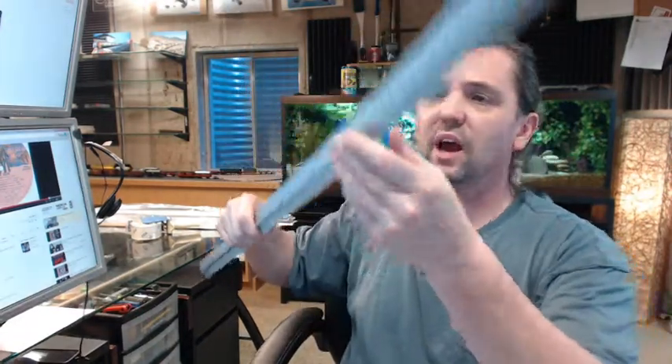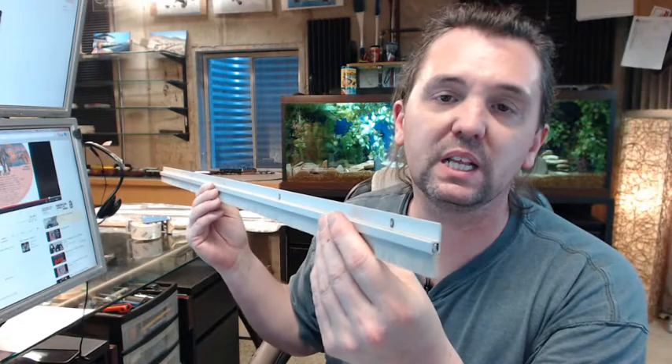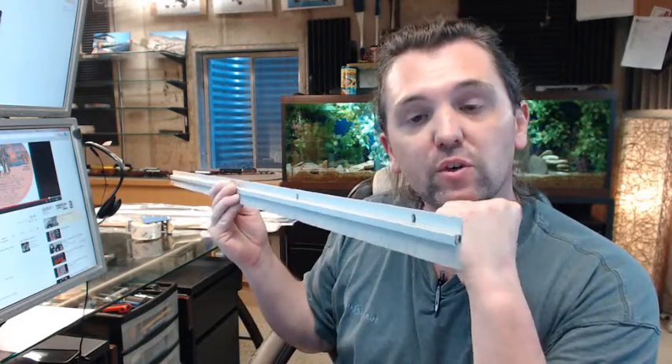It is a nice quality item. The bristle feels very dense and very durable. Because it is shorter, it is going to feel a little stiffer than otherwise, but certainly something that you are going to see very commonly installed on aluminum storefront doors.